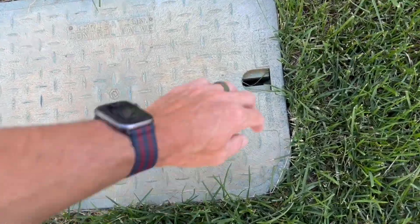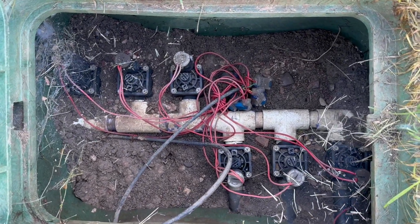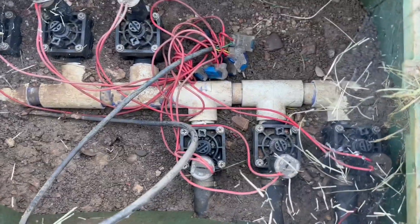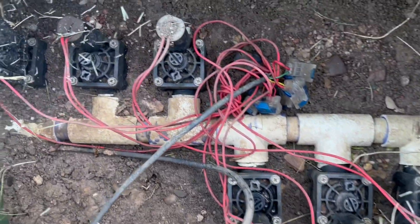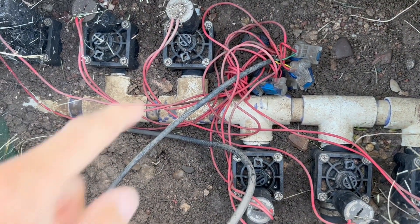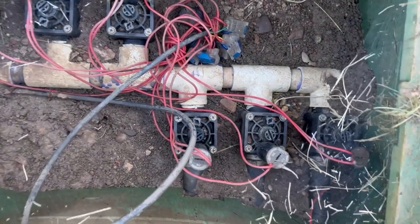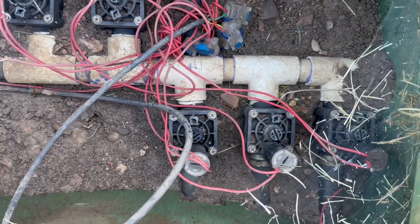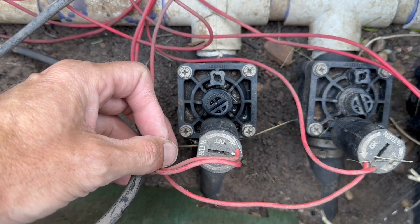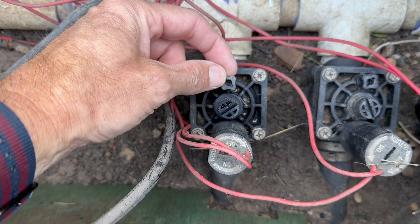Here's what one style of sprinkler box looks like inside. You'll find spider webs, which are disgusting but good for the environment, so we'll keep them. This is a PVC manifold — it's been glued — and then you have the valves going off in different directions. We have six valves in this valve box. Looking closer, you can see this particular one is a Hunter valve.